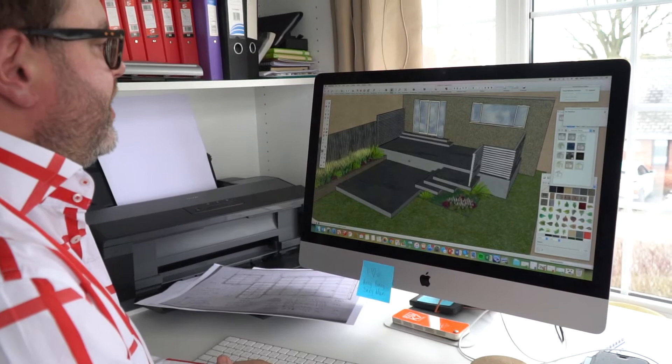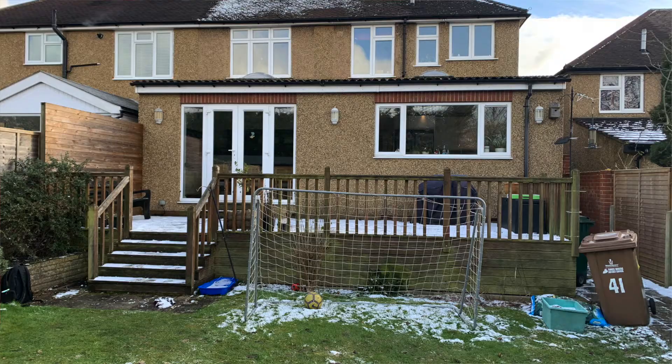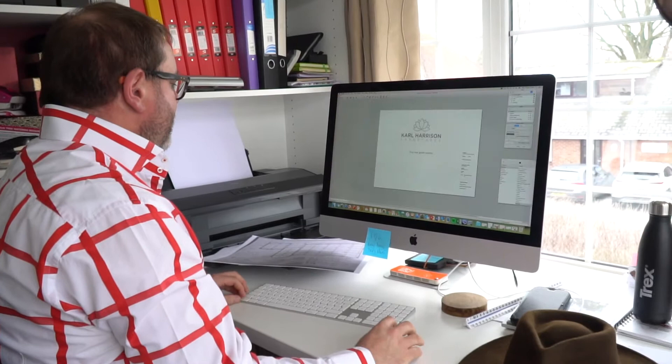This was the very first iteration we gave to the clients. They actually have an existing decking format with some steps that take up the lion's share of the space due to the elevation, and steps down the front which take up the majority of usable space. It's kind of old and they don't like it.